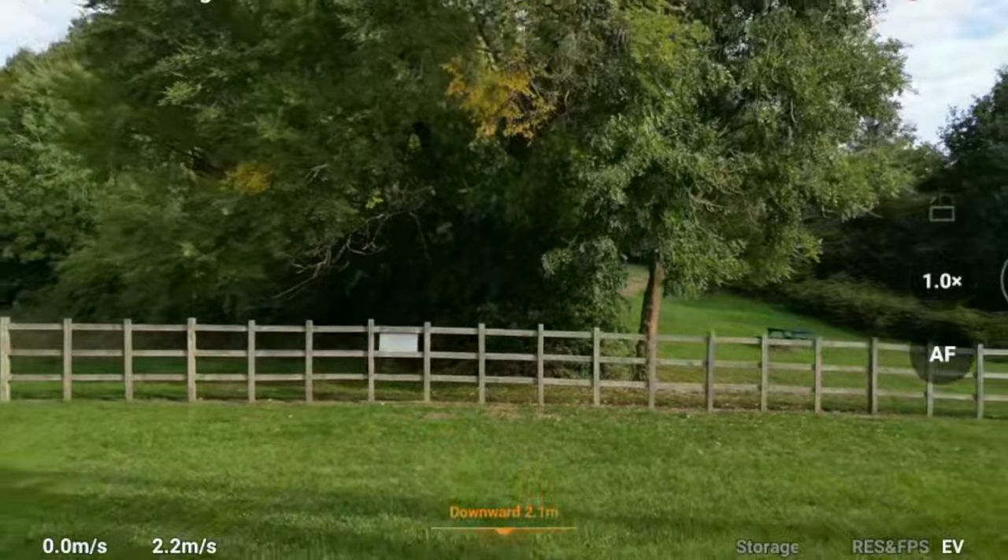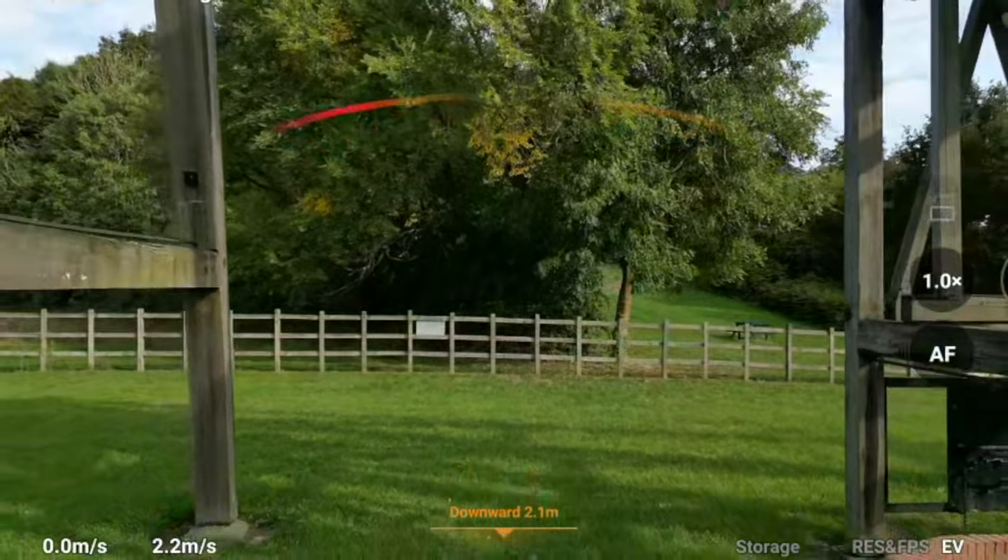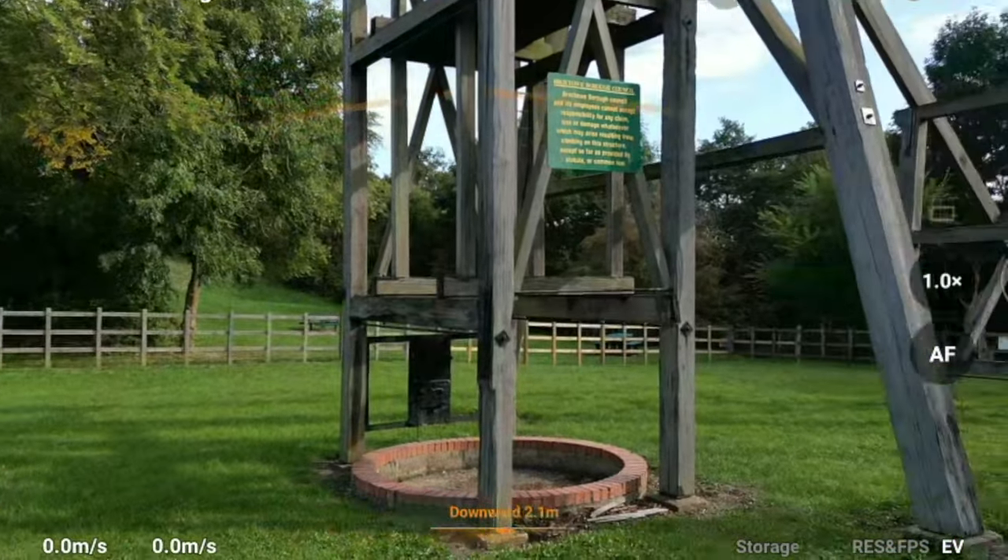What you have to be careful of is if you try and go through too tight a gap, the obstacle avoidance will kick in and won't let you through.